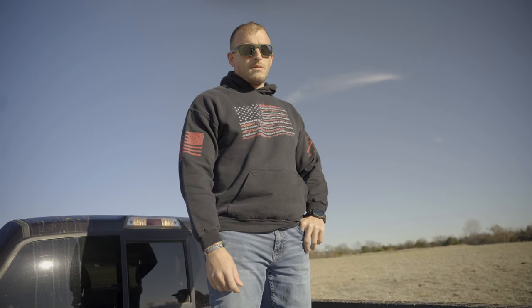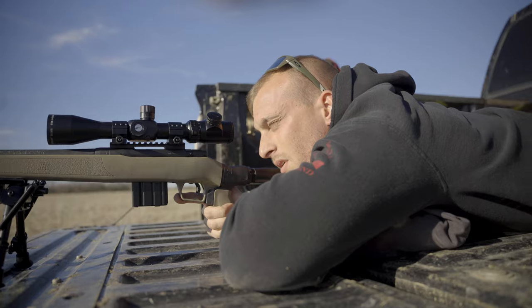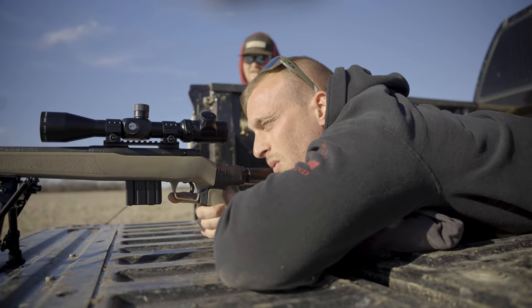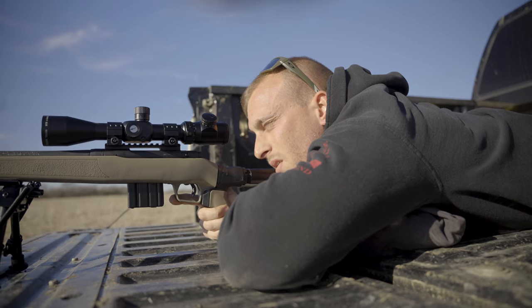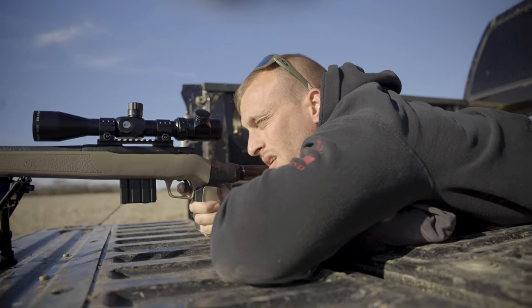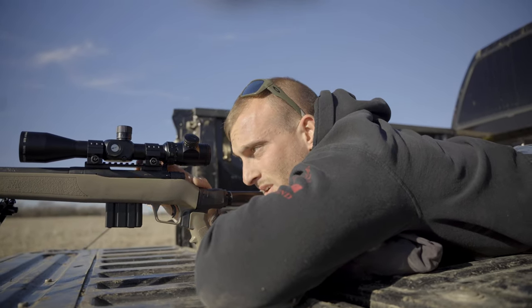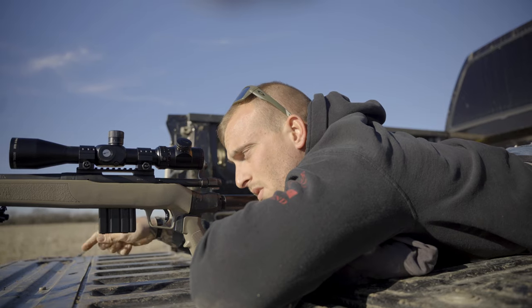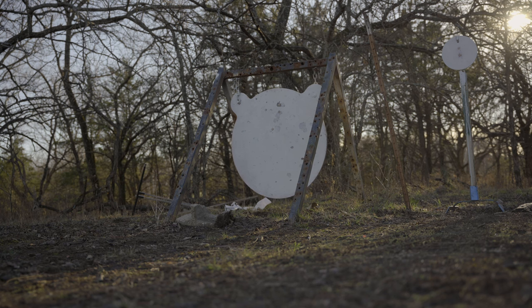Now we're back at 400. We're going to send a few and see where we're at — let you guys know how we do. I did one mil up and one mil to the left for the wind. I'm going to send it. Impact! Impact! Impact!